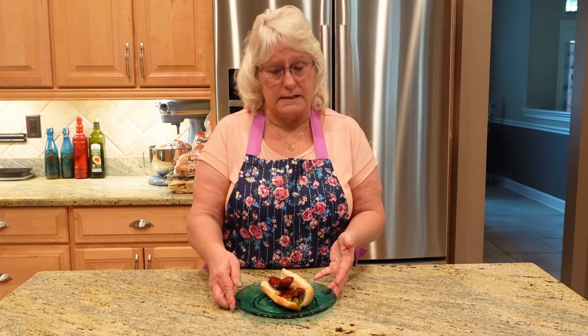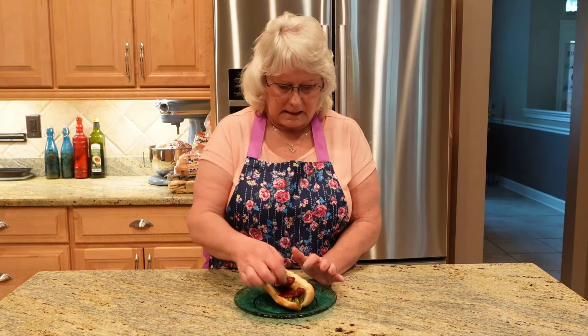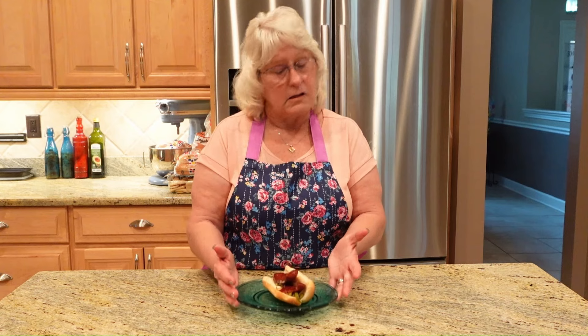Our sausage dog is done. What I've done is nuked a hot dog bun in the microwave for about 10 seconds. I put my sausage peppers on the bottom so they stay put, and I just took my sausage and cut it lengthways. And the sausage dog is done. So if you like my recipe, please like and subscribe.